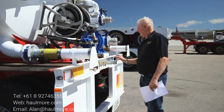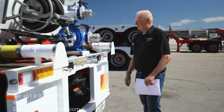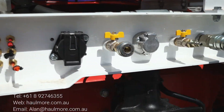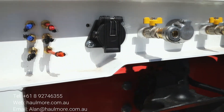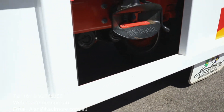Diverter valve. High and low pressure hydraulic lines. Ring feeder. Brake and light fittings. So it's a very robust unit. We have these in our rental fleet and we're building for retail as well. Any enquiries please contact Alan Moody at Hallmore Trailers — we'd love to talk to you. Have a good day.